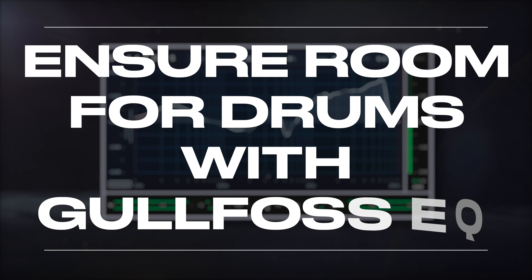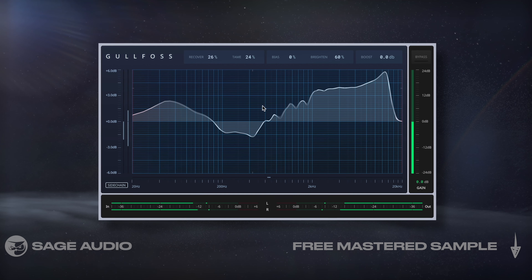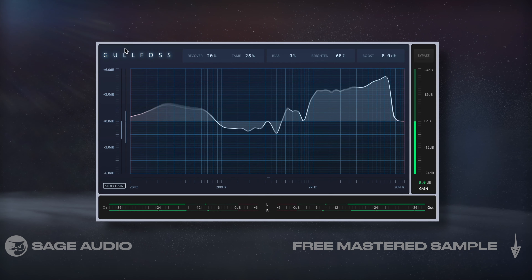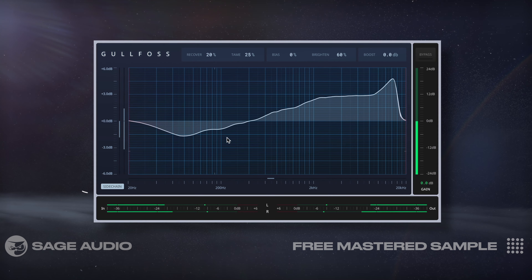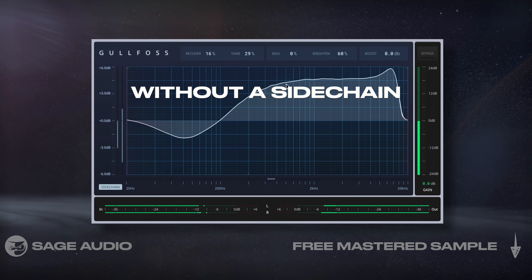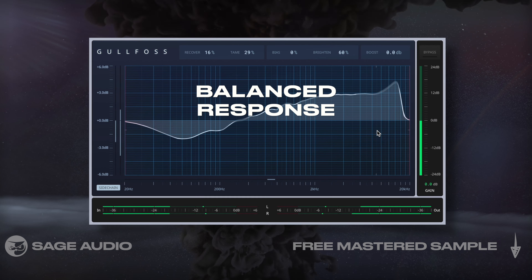Ensure Room for Drums with Golf Oz EQ. Although I want to focus on mid-frequency instruments like guitars and synths, it's important to consider how they interact with other signals like the drums. I'll use the Golf Oz EQ on the instrument bus and sidechain my drum bus to adjust the response around the drums. Let's take a listen to the EQ being used without a sidechain, and then how the sidechaining of the drums creates a more balanced response amongst the two buses.